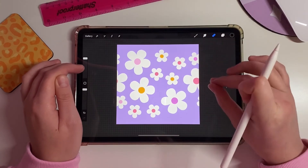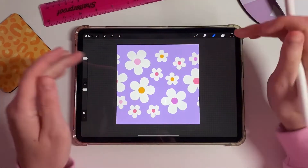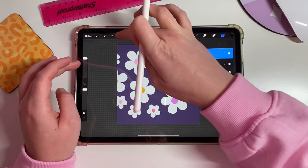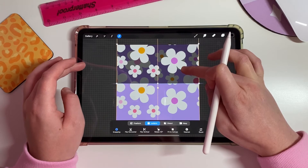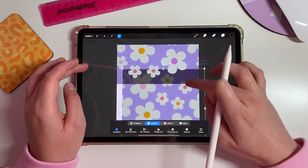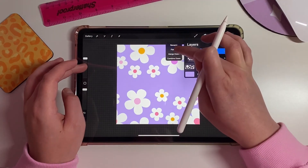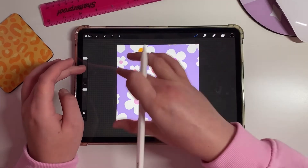Now that some gaps are filled, we are going to repeat the black-layer process — but this time top and bottom instead of side by side. Add a black layer, set it to 50% opacity, group them, and duplicate that group. Move one to the top until it snaps with yellow lines on both top and bottom, then pull it down. Delete the black layers, flatten each group, merge everything down to one layer, then copy and paste again to fill any remaining gaps.